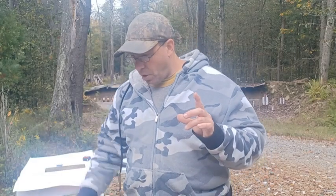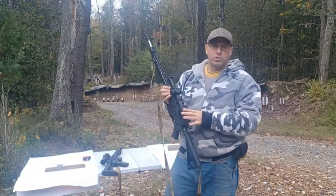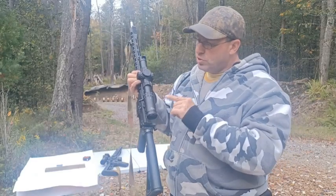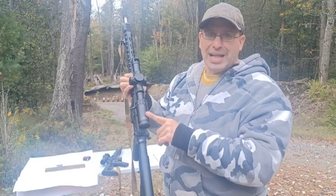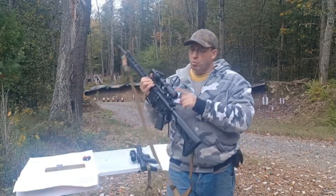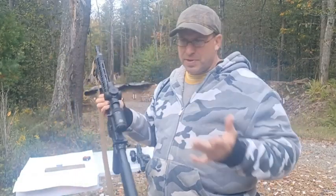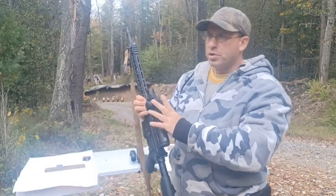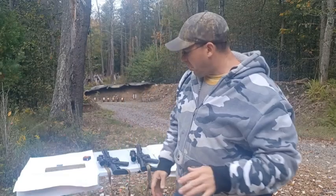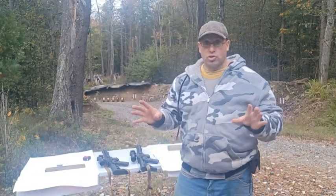The last two times I went out I was using these two scopes from Primary Arms, both on Palmetto AR-15s. This one is the Primary Arms 1-10 first focal plane GLX, and this one is the 1-8 PLX. These are basically both premium scopes — this one is a $1,500 scope and the other one is around $700.